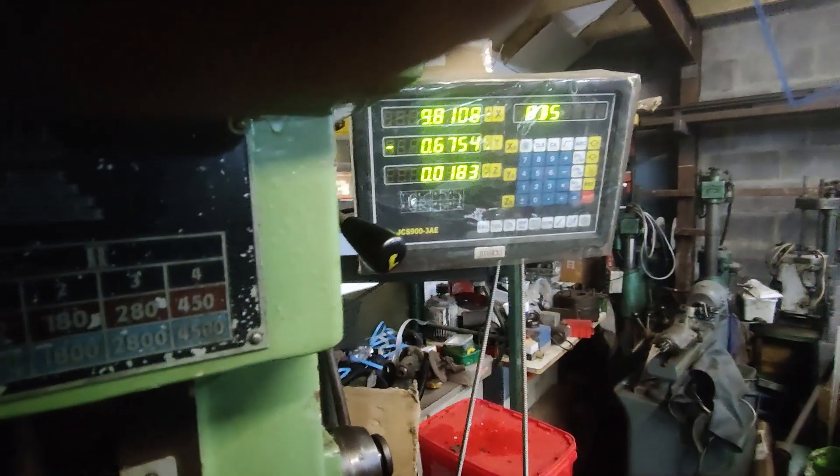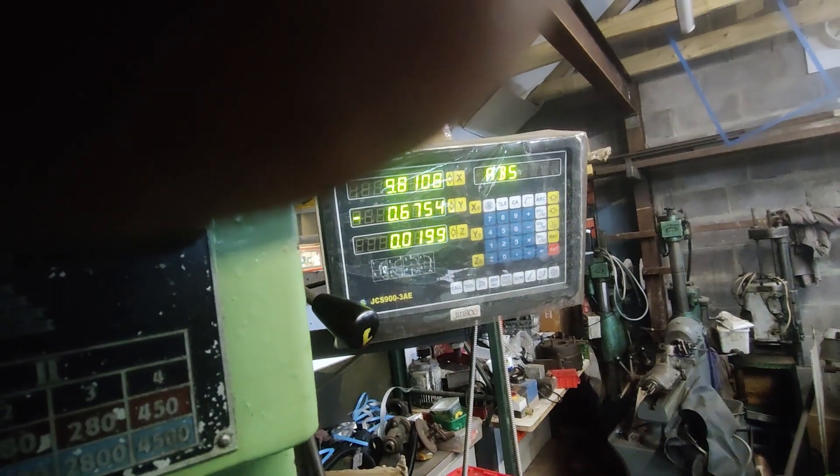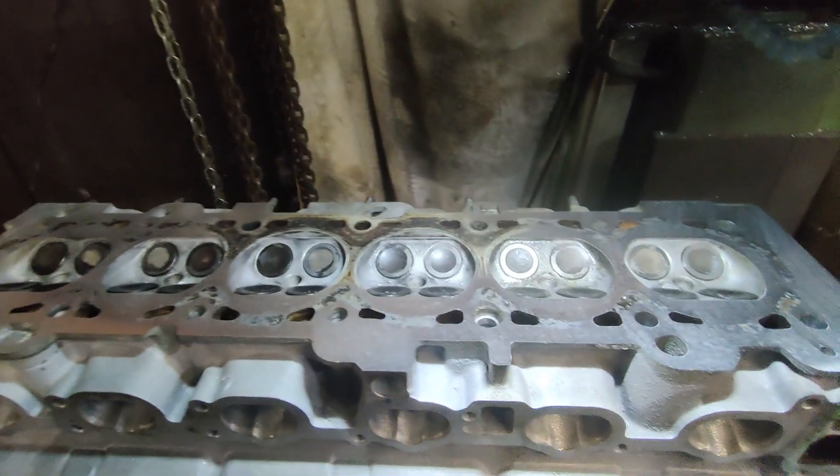Just going to dial it in to 20 thou, and hopefully that should be our last cut apart from the finished pass. Here goes.